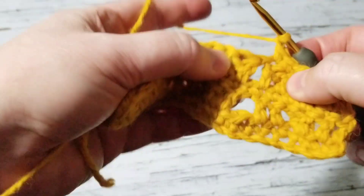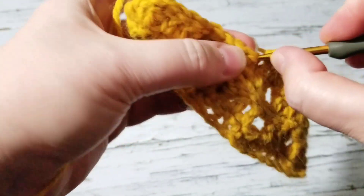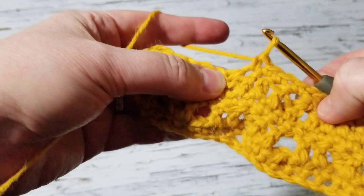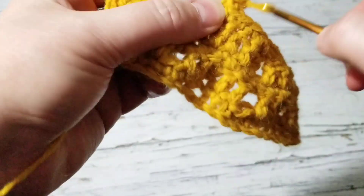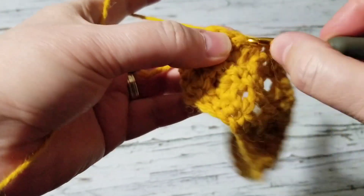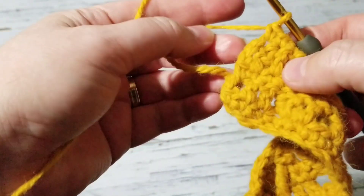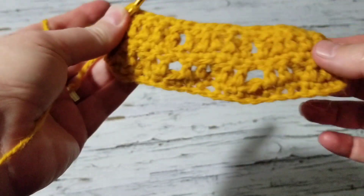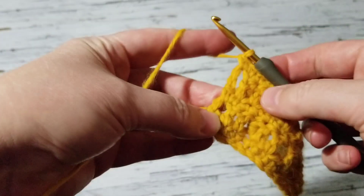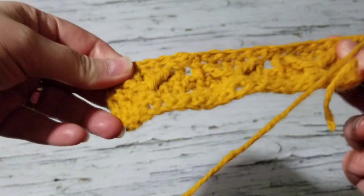Five double crochets, chain one, skip the space and go to the next one. So five single crochets — four and then the fifth — chain one. Always the edge is going to be six when you count it. Come right here and make a single crochet, chain three.